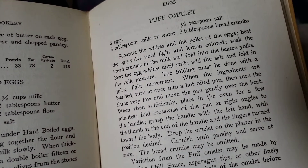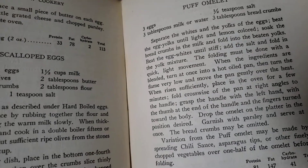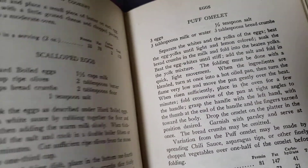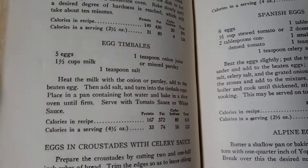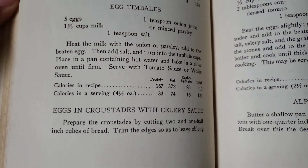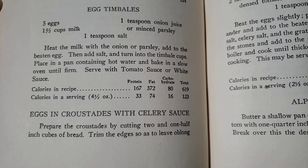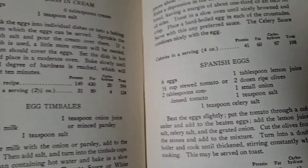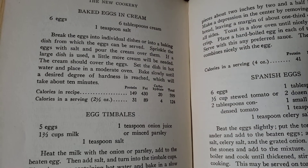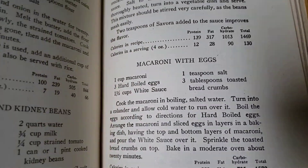Even though, in a way, these people were ahead of their time — trying to focus on lots of vegetables, cutting down on meat and all that stuff — at the same time, they are still of their time.